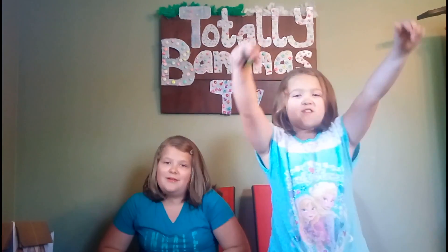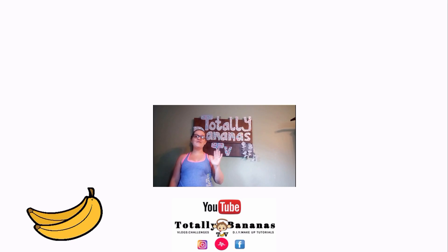You guys might have seen me being weird. I know. Hey funky monkeys, thanks for watching our videos. To subscribe please click up here. To watch more vlogs click up here. And to watch yesterday's videos click right over here. Again you can always find us on Facebook, Instagram, YouTube, and Musical.ly under Totally Bananas TV. Thanks funky monkeys, bye!